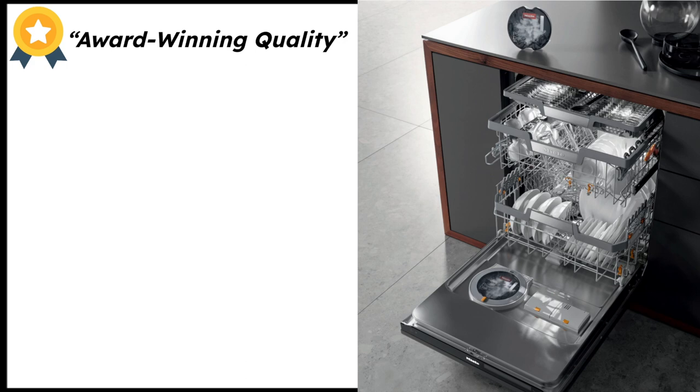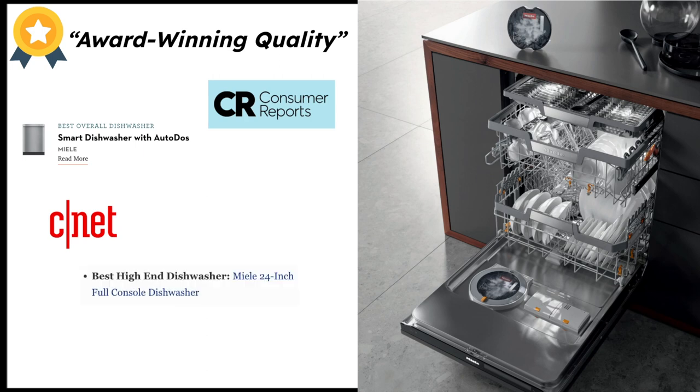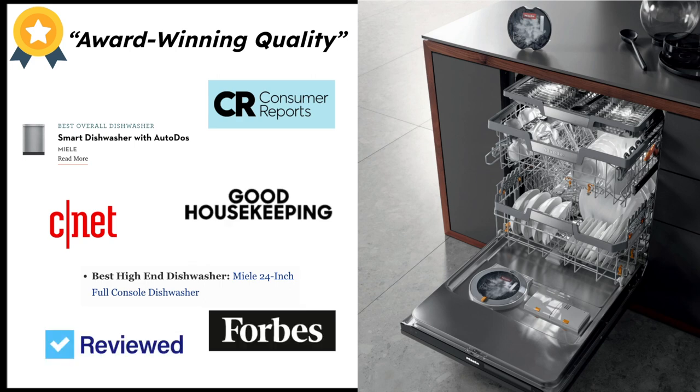In today's video we're going to be looking at the award-winning Miele dishwashing series. They are all new heading into 2022, 2023 and beyond. You might have heard or done research — you've seen them on Consumer Reports, read articles about how they were best overall dishwasher. There are articles on CNET talking about how they're one of the best high-end quality dishwashers, also featured in Good Housekeeping, Forbes, Review.com — the list goes on and on.